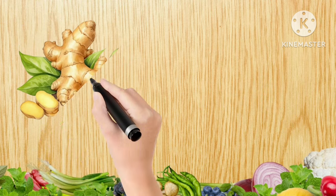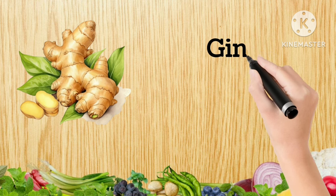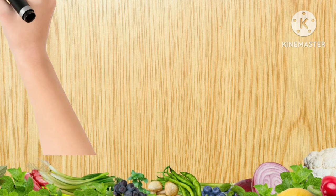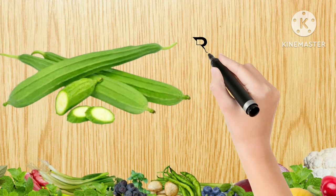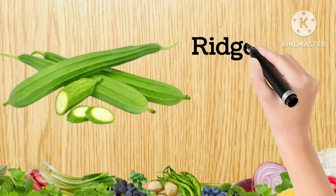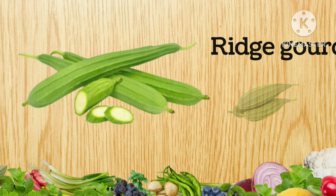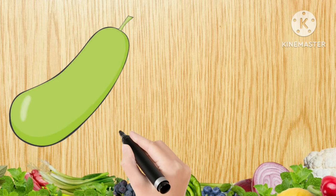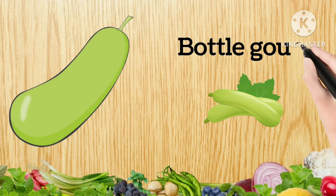This is Ginger, G-I-N-G-E-R, Ginger. Ridge Gourd, R-I-D-G-E-G-O-U-R-D, Ridge Gourd. Bottle Gourd, B-O-T-T-L-E-G-O-U-R-D, Bottle Gourd.